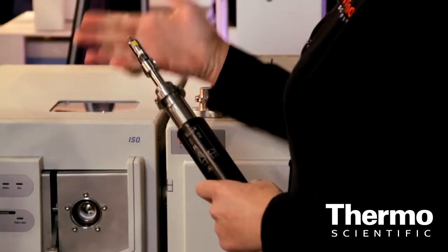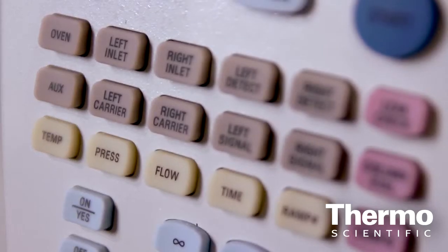I talked to a teacher at a college who has a GCMS system that she uses in her laboratory, and when it's time to maintain that system, how do you put it all back together? She said, well, I put it all back together, but I still have to pull out the picture for where the wires go.